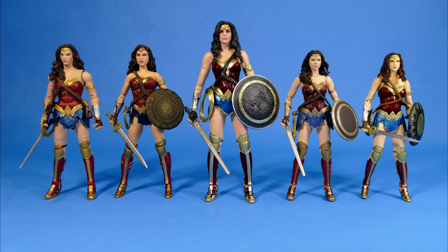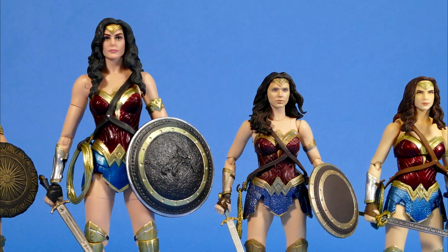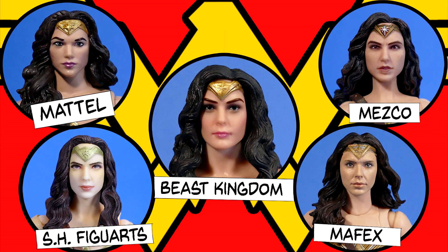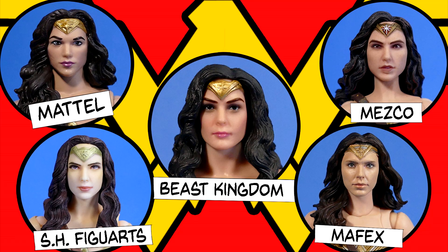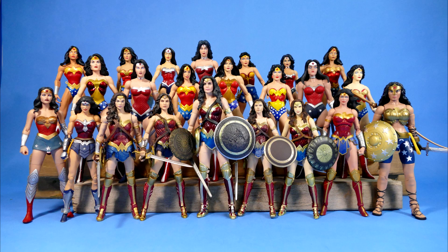Now let's do the ever-popular size and scale comparison. The first step will be a straight up size comparison to all of my Gal Gadot Wonder Woman figures. On the left we have the Multiverse from Mattel, then we have the Mezco 1/12th Collective, then the Beast Kingdom figure we're reviewing which is a giant compared to the rest of them, then we have the Mafex, and next to her we have the S.H. Figuarts Wonder Woman movie action figure. She is so much bigger than all of them — she looks like a Nephilim. I gotta say I don't think that any one of these companies has really properly nailed the look of Gal Gadot's Wonder Woman. You really get an appreciation for how big she is when you compare her to almost every other Wonder Woman figure I own.